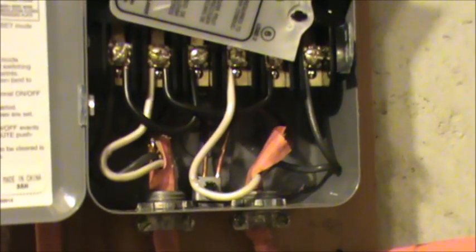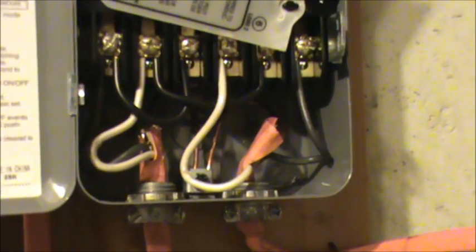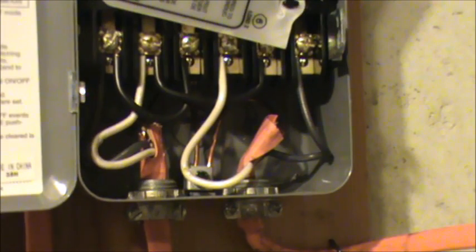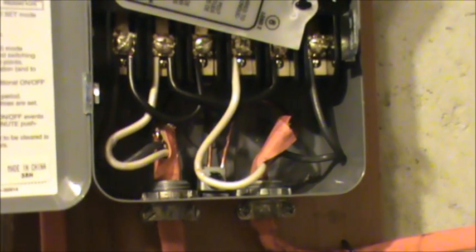One important factor: if you only have a 120 volt load, you don't need to add the jumpers. Read about that in your manual if you're working with 120 volts as opposed to 240.